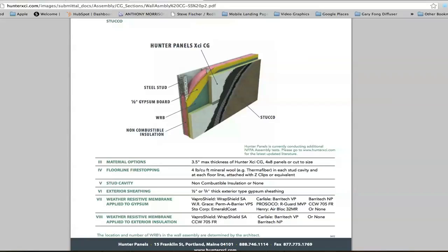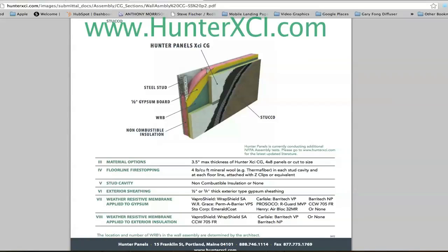This app is available through iTunes and you can get it at the Hunter website: www.hunterxci.com. XCI stands for Exterior Continuous Insulation. We think it's a fabulous tool — we've got about 80 past and proven NFPA 285 wall assemblies currently in the marketplace.